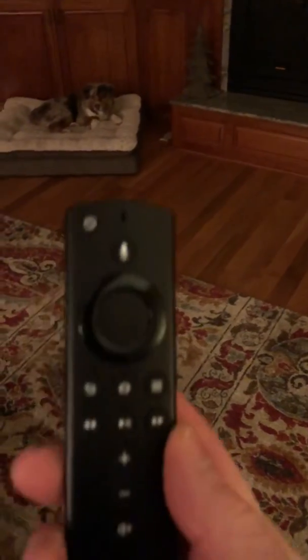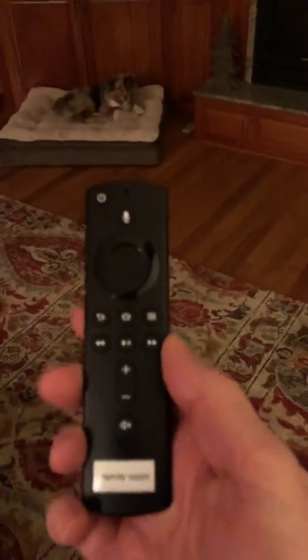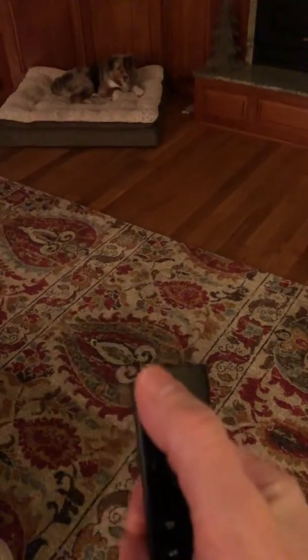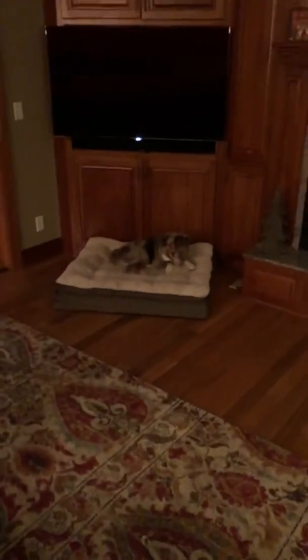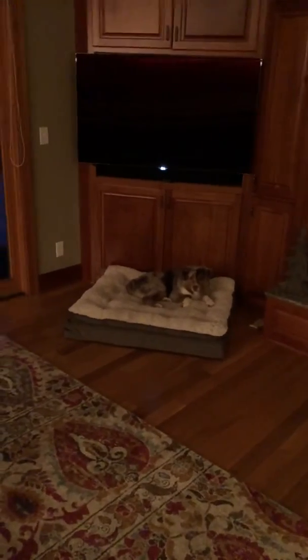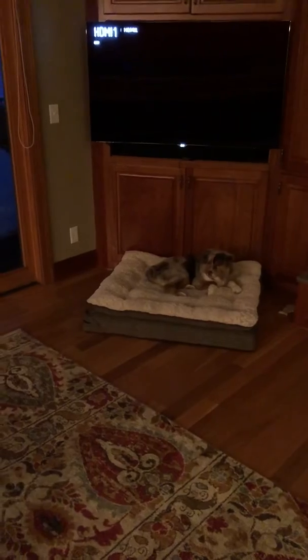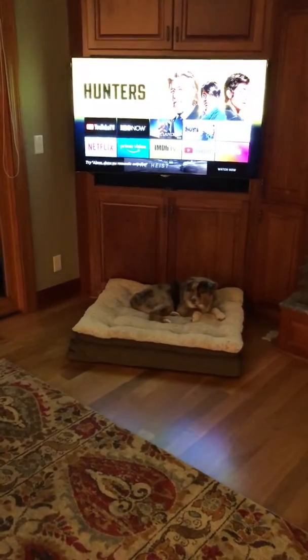Here's a video on how the TVs that have the Fire Sticks in them work. This is the universal remote they all use, and the on button is right here. Point it at the TV and turn it on — there's Hamish — it takes a second to warm up.